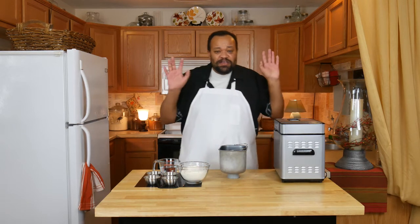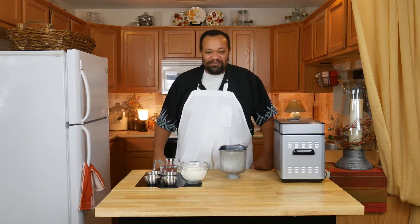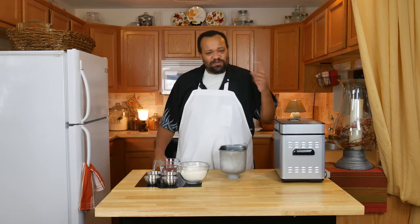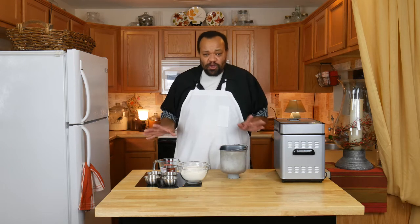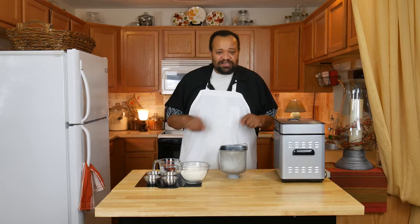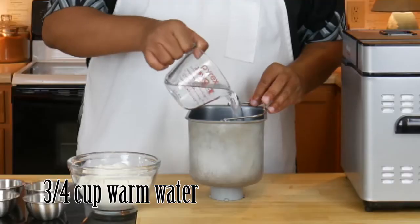We're going to set this on the dough setting — it's so easy. If this is your first time here, remember to subscribe. Every Tuesday there's a recipe, and we love making these. This is one I've always made whenever I need Italian bread. It goes together super quick. Let's start off with the ingredients, which are listed down below.